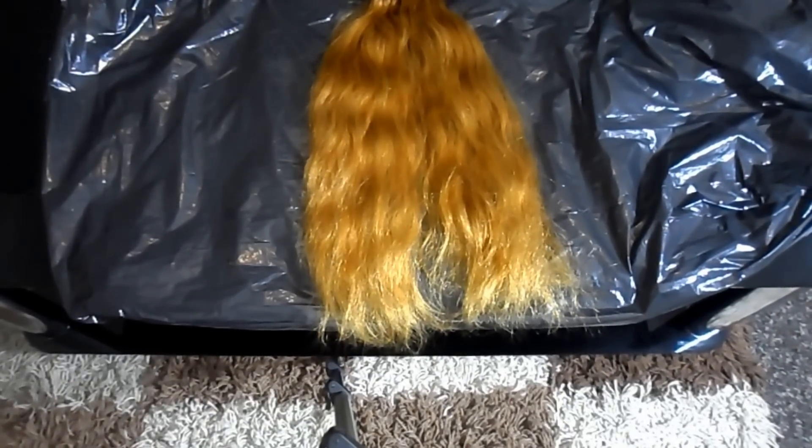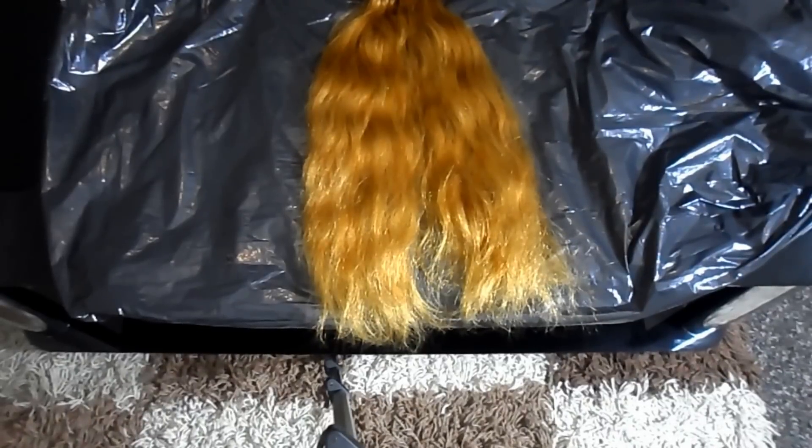Each bundle of hair you dye will be different — you won't get the same colour throughout. This is the colour I got with this bundle of weave. Thank you guys for watching, and I'll see you in my next video. Bye!